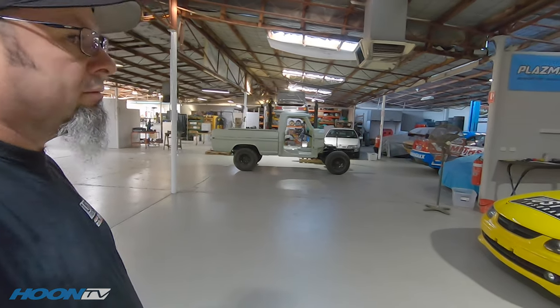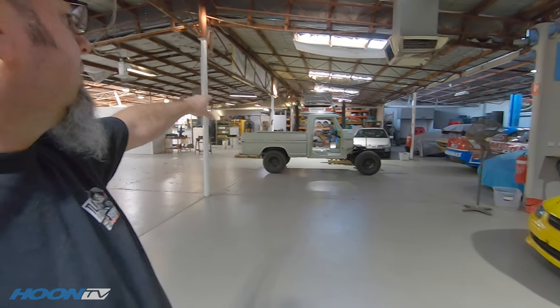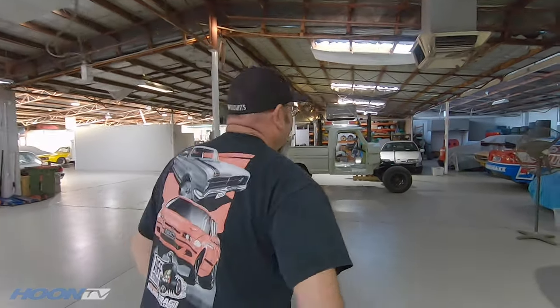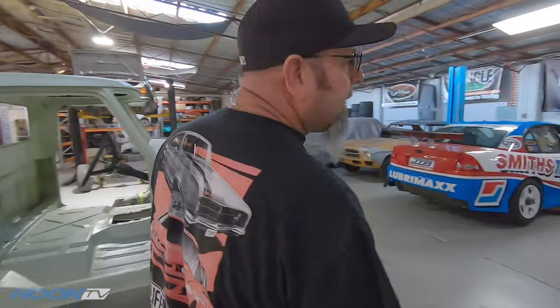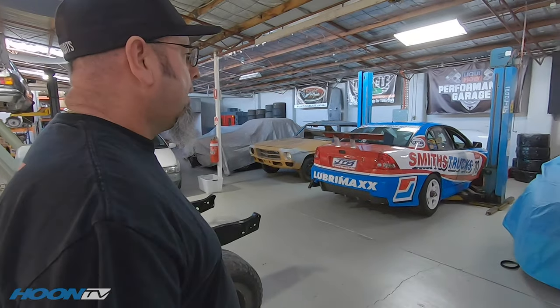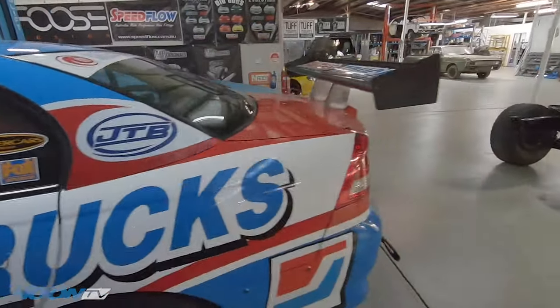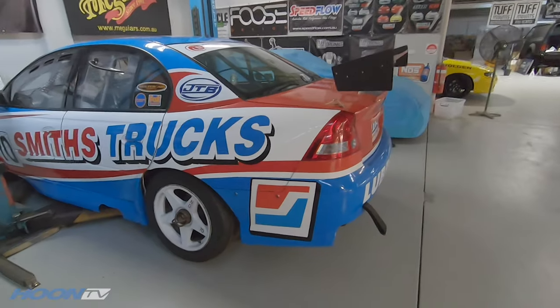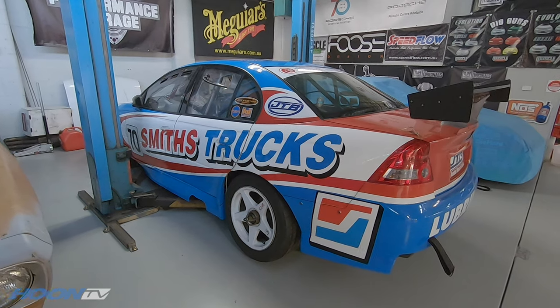Over here we have the original Gibson Motorsport VYZ V8 Supercar — originally a VX strut car with the Kmart livery. It's gone through a few owners and it's currently sitting here about to go up for sale, so if anyone wants to spend some money, it's actually quite a cheap V8 Supercar. Pretty cool.